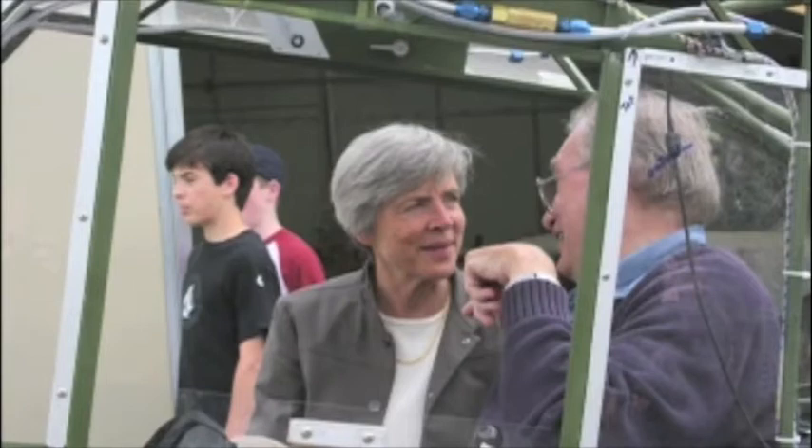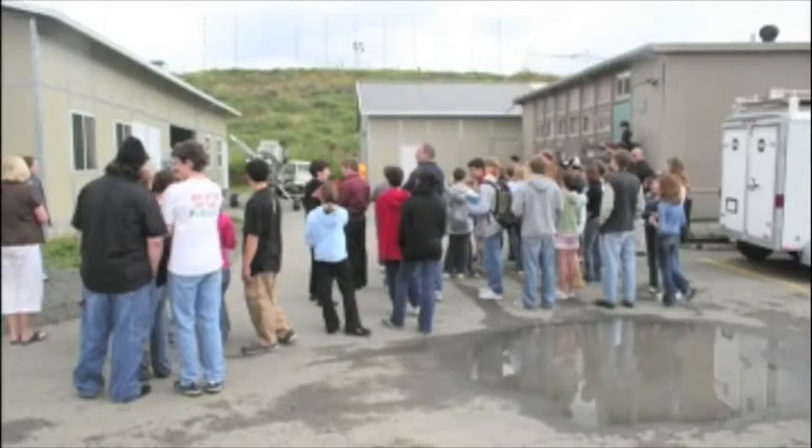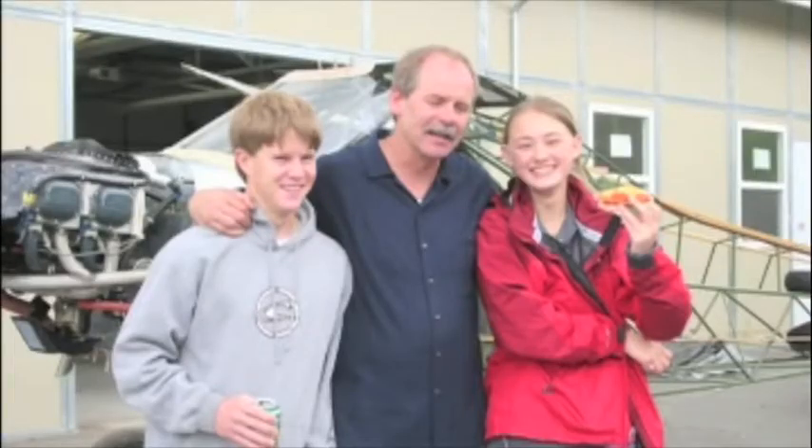Eleanor Dossi, the head of the school, was really the person that saw the value in this and allowed it to happen at the Athenian School, and I give her a great deal of credit. And here is Bruce Hammerin with Eleanor. Bruce was the head of the physics department in the upper school and was also very helpful in the whole program.